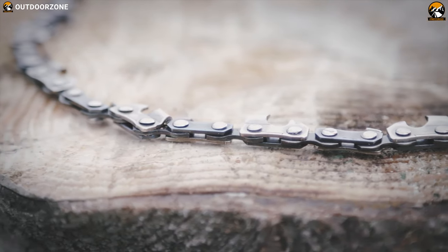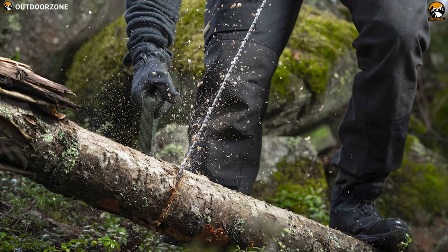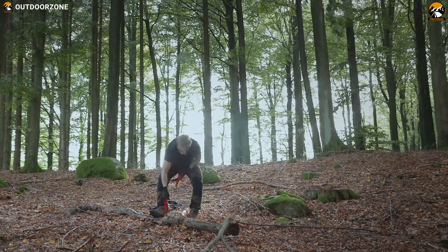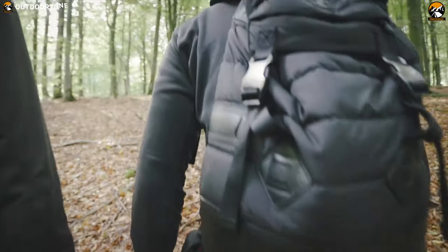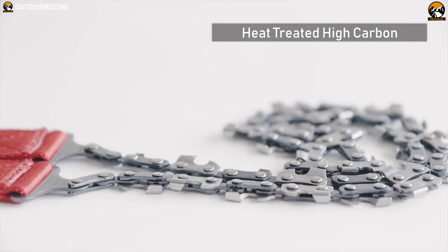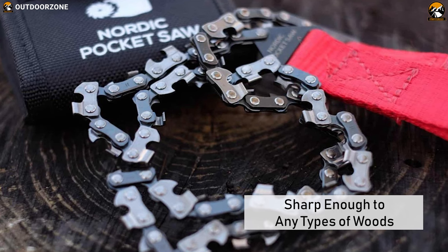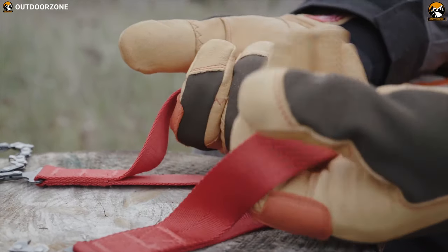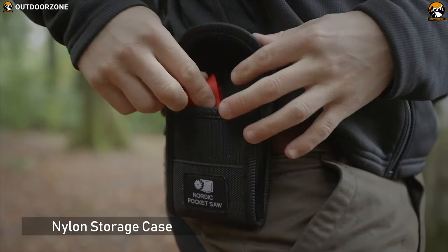Nordic Pocket Saw. One of the most favorite camping saws among outdoor enthusiasts, it makes our list as it provides great value for the money. This is one of the best pocket chainsaws on the market. It comes in an extremely compact and packable size that you won't even notice in your backpack. Its blade is forged from heat-treated high carbon steel, making it strong and sharp enough to cut through any type of wood. It comes with two nylon handles which are anti-slip, allowing you to use full force on your own or divide your force with a buddy. It comes in a nylon storage case with a built-in loop for easy carry.